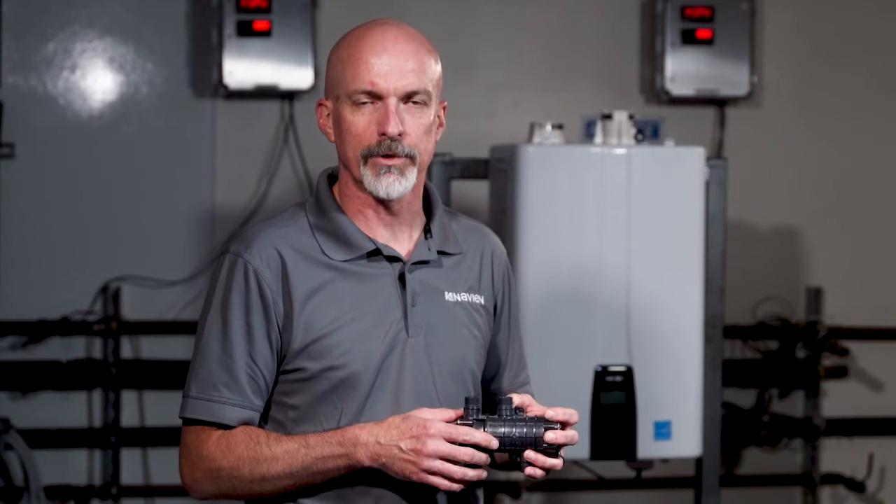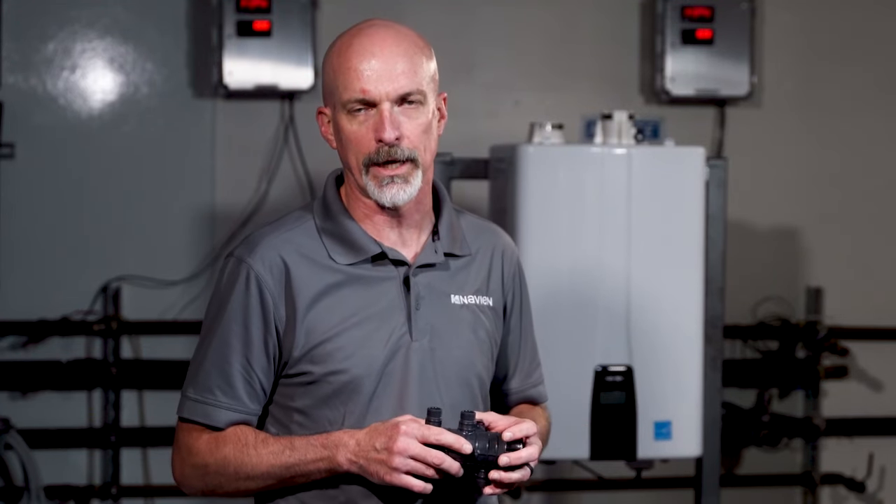The NaviCirc valve can be installed with the NPE A series, which has the built-in circulator, or it can also be installed with an NPE S series, the NPN non-condensing, and with our combi boilers.